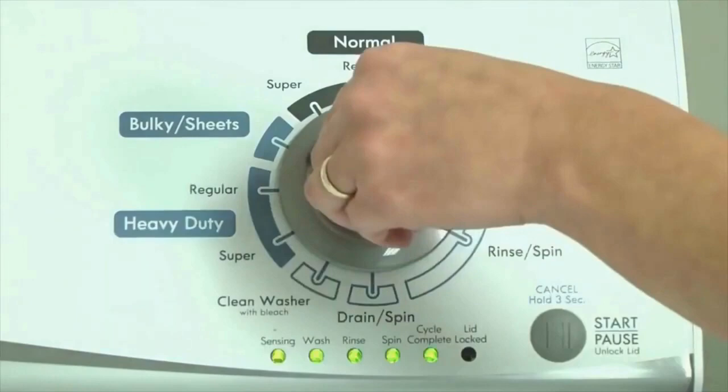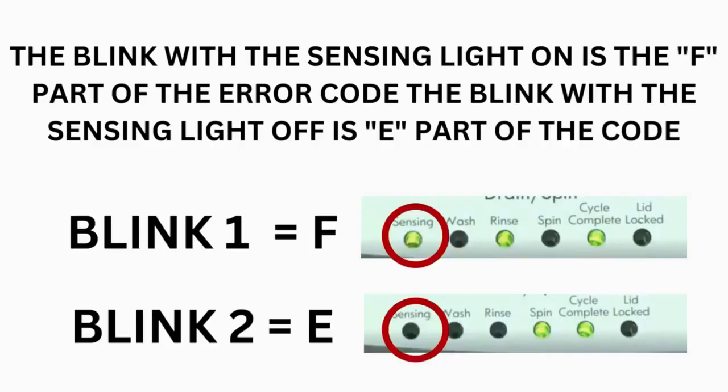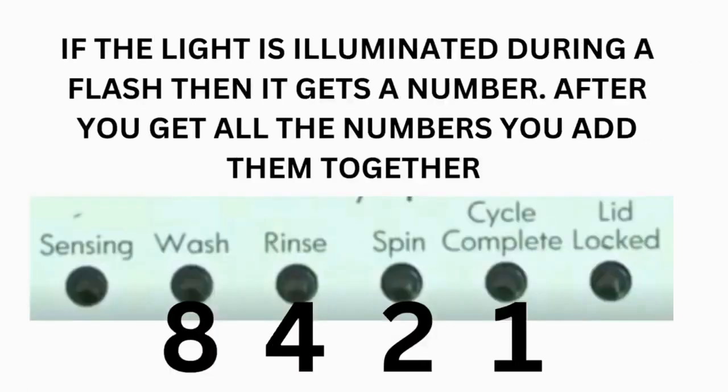Turn the control dial 1 click clockwise to display the first saved error code. Just the sensing light flashes if no error code was recorded. The control displays up to 4 error codes. Step 3 — Read the error codes. Error codes for the VMW washers have two parts: the first is the letter F followed by a number, and the second is the letter E followed by a number as well. Which lights are illuminated indicate the numbers. The sensing light on indicates F; the sensing light off indicates E. The wash light equals 8, rinse equals 4, spin equals 2, and cycle complete equals 1.